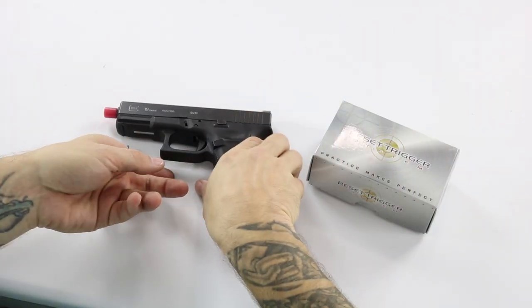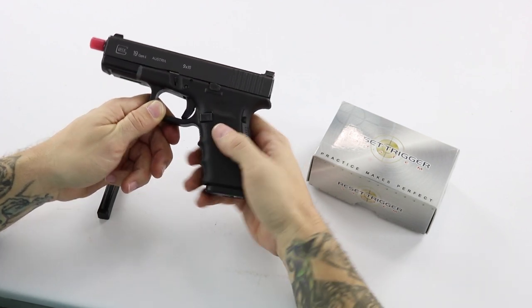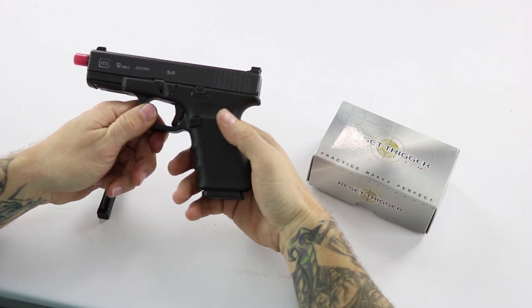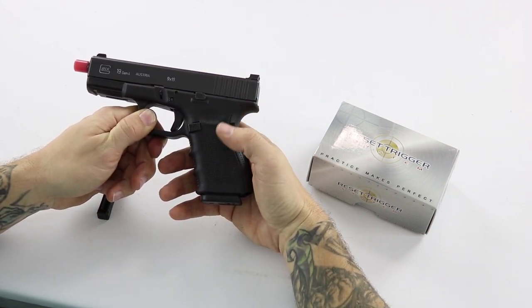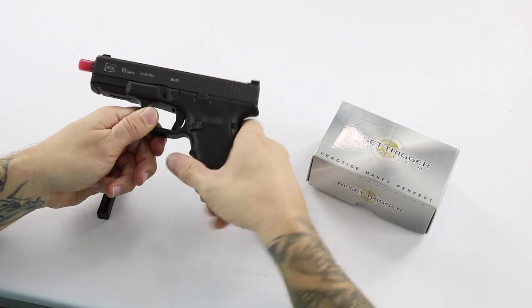This is my Glock 19 — it's a Gen 4, my everyday carry gun. It's bone stock except I do have the Trijicon HD night sights on it, and I did a $0.25 trigger job on it. If you don't know what that is, Google it or search YouTube — it's just polishing the trigger mechanism.